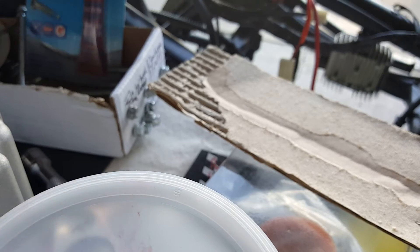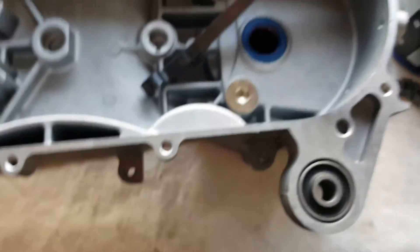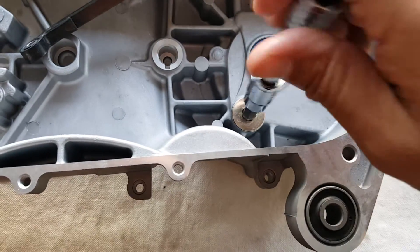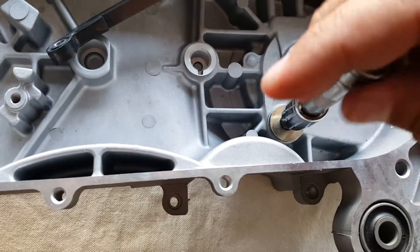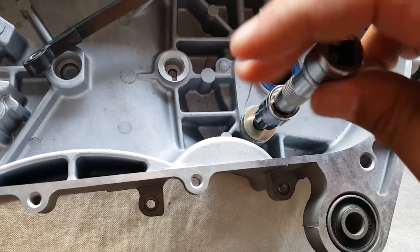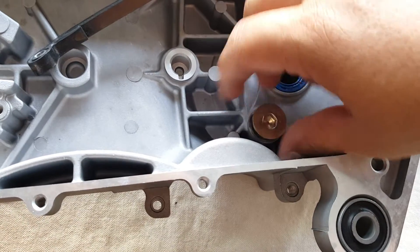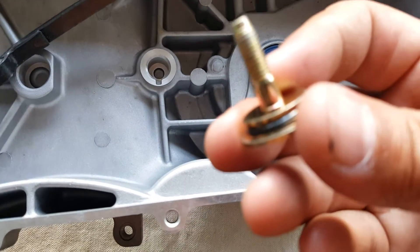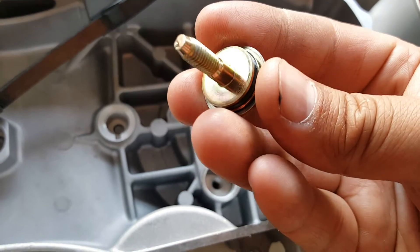The cam chain goes only a certain direction, so we're going to go ahead and break this bolt here. Lefty loosey, righty tighty. This also has an O-ring to make sure that the oil doesn't flood out. You can see it there — it's brand new, has this oil ring. Very nice.